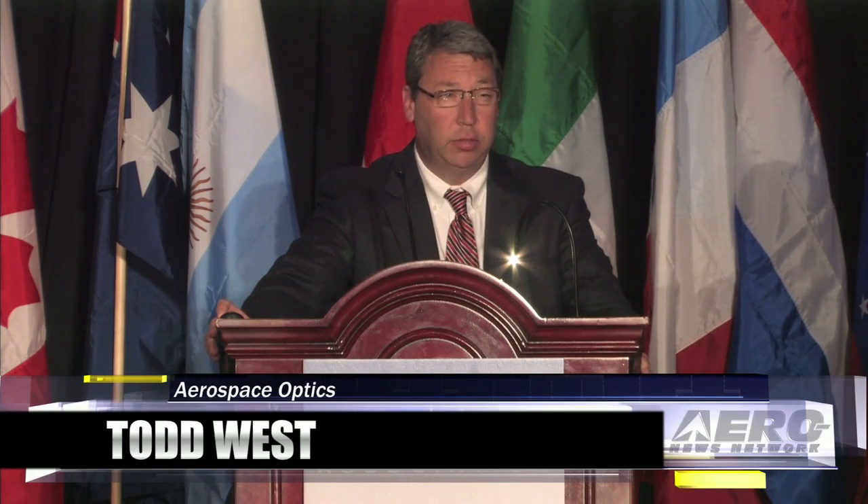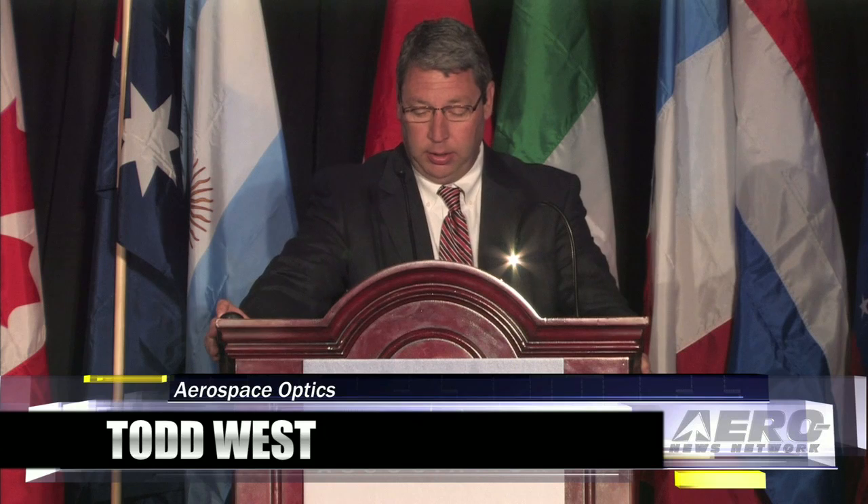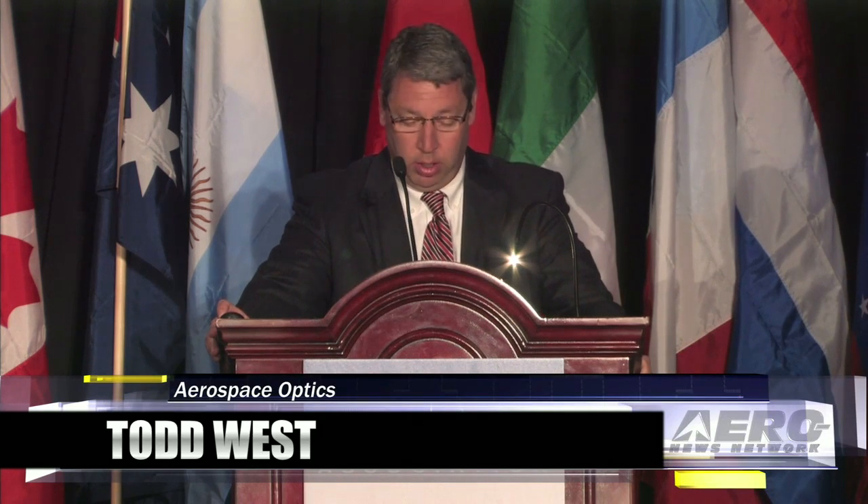Good morning. My name is Todd West. I'm the sales manager at Aerospace Optics. As most of you know, we're the designer and manufacturer of the ViviSun push-button lighted switches and indicators. And today I will show you that we make more than just a switch.